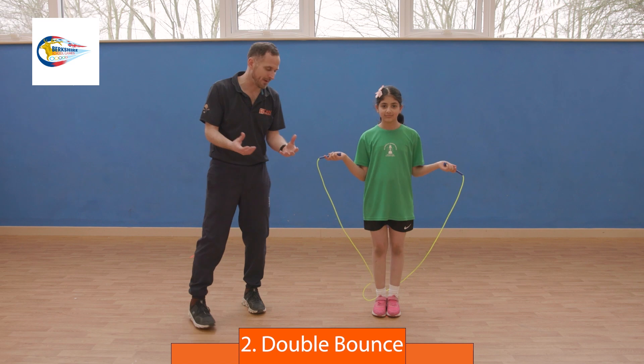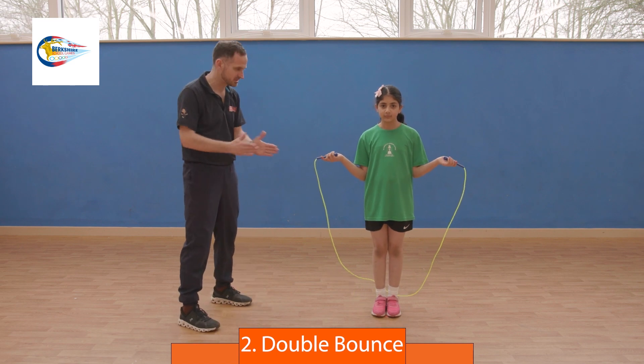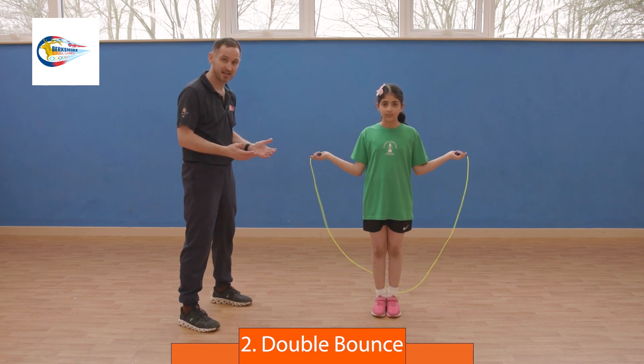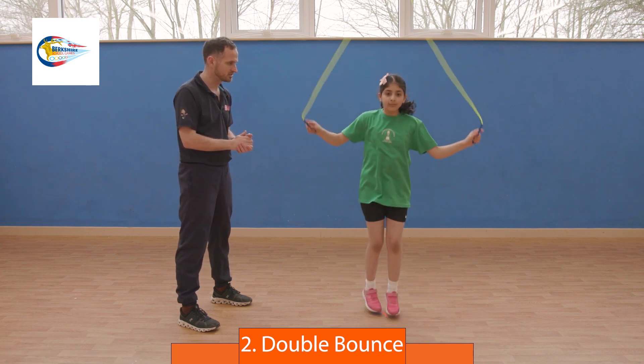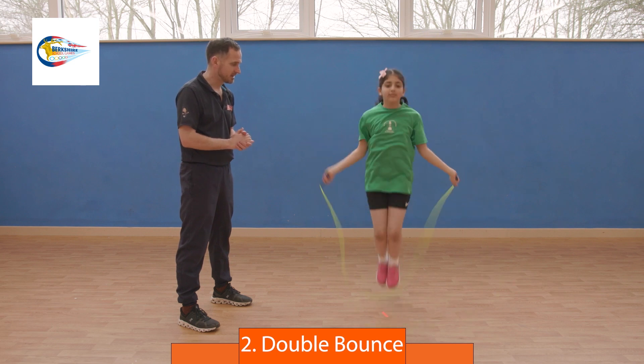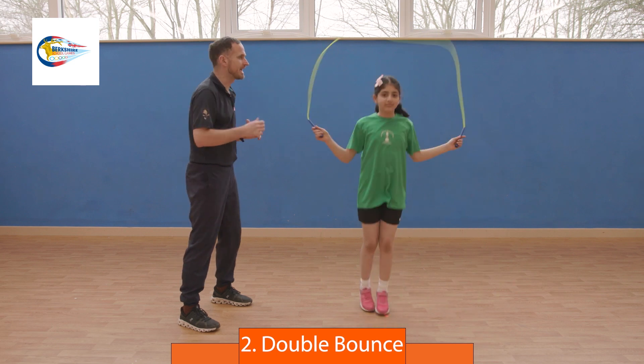Next is a 20-second double bounce. As the rope comes over, feet glued together, arms down by the side. As it hits, it's going to be a big jump and a little jump. Off you go when you're ready. One, two, one, two — really calm, relaxed, and balanced. Excellent, next person in.